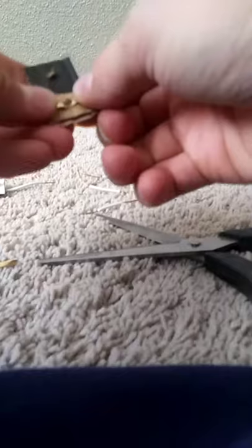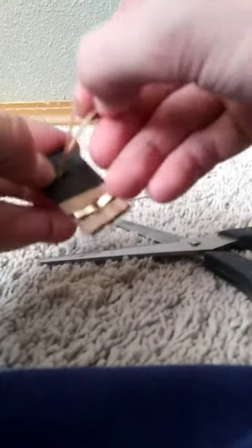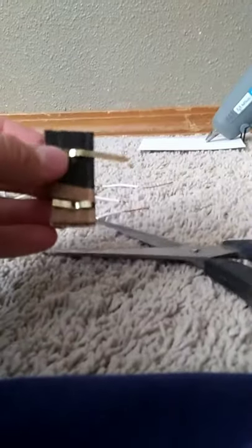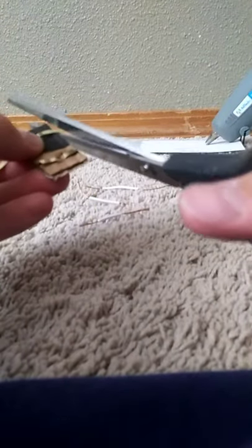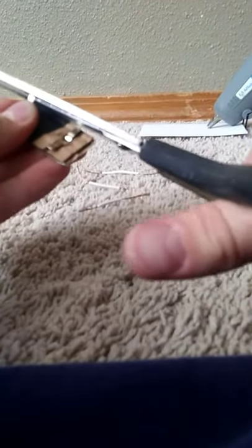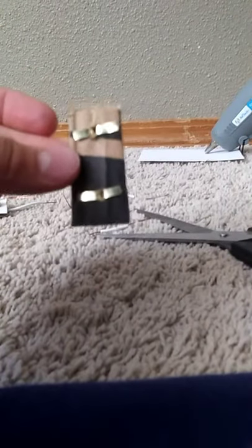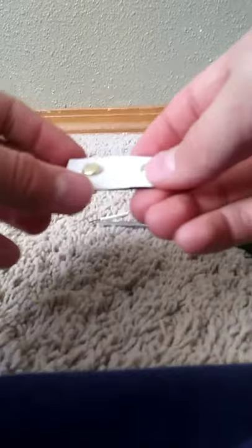There you go. Then do the same thing to your next one — pull it through, then kind of unfold it like this. My scissors aren't that sharp because they're kind of dull. So yeah, like that. This is what it should look like right now.